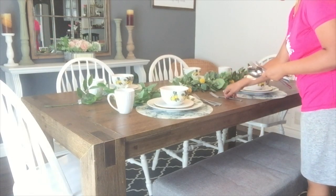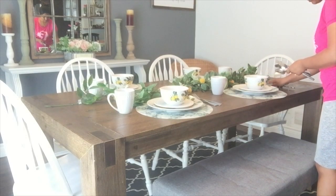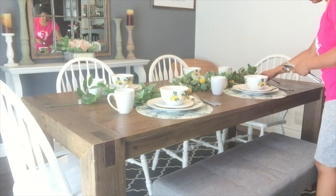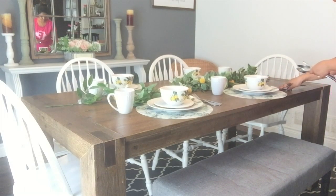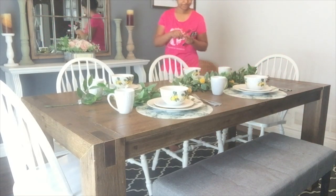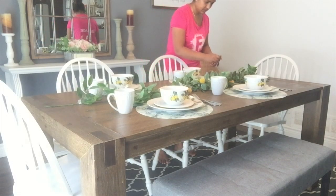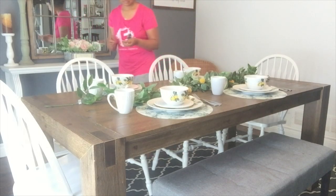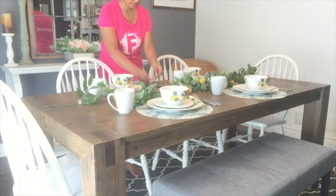Here I'm displaying some silver cutleries that I had at home in no specific order. I know those who are queens at placing tablescapes will probably argue the way that I'm placing my cutleries, but this is how it works for my place and we're not very picky. So I'm just keeping everything simple and tidy, reusing cutleries that we had at home.